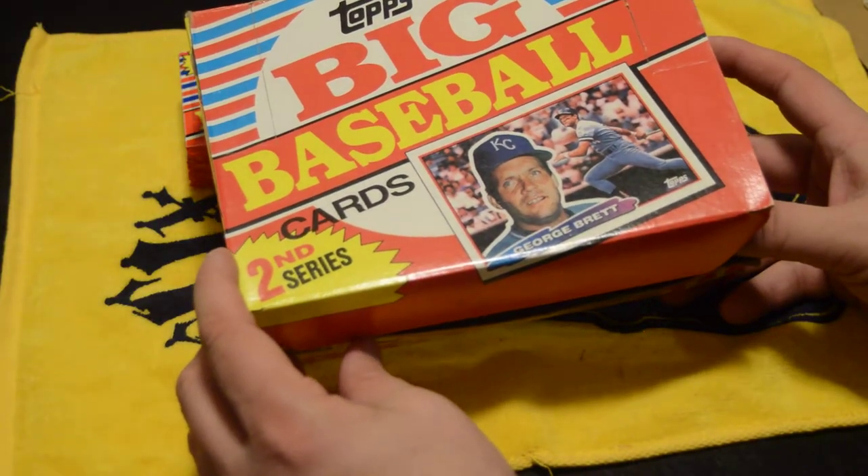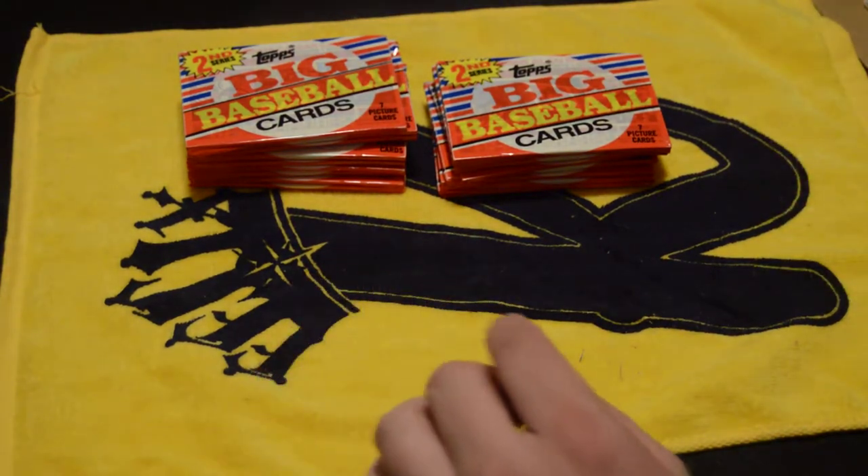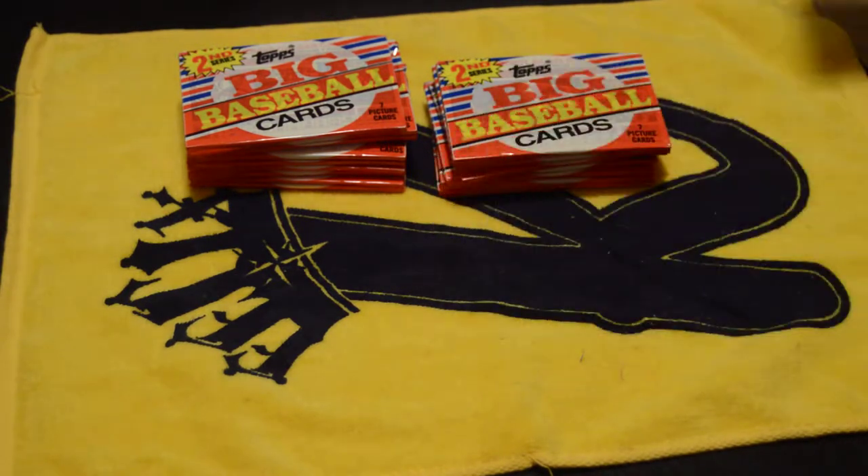I'm pretty confident that I don't actually have any of these cards in my current collection, other than what I just bought. This is a set I've never really seen and don't have. I've got about 100,000 cards, most of them from the late 80s and early 90s. So these are all kind of new cards for me — kind of cool for my collection.